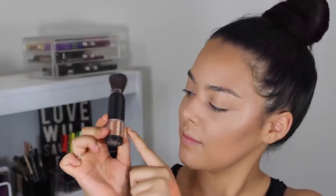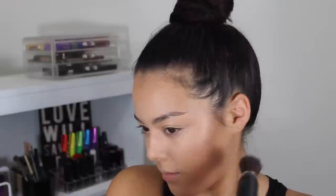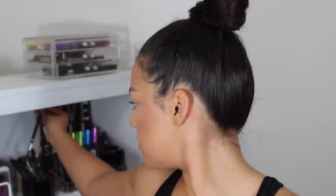Now taking this shimmer powder brush in bronze from Makeover Essentials Cosmetics, I'm going to be applying that on the highest points of my face again — on the cheekbones, above the eyebrow, over the nose, and slightly on the chin and cupid's bow. This glow is on another level, you guys. I'm also applying that down the neck and across my collarbones.